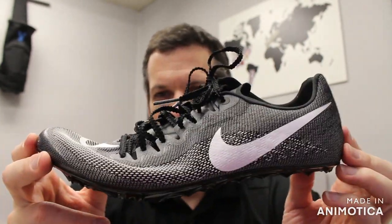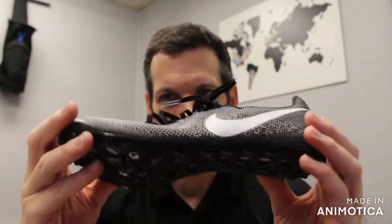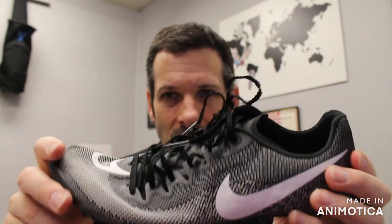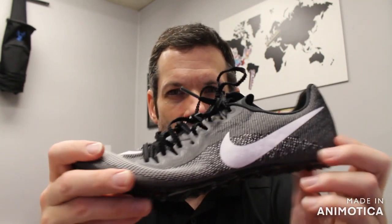If you have any questions about this shoe or any others you see in these videos, give us a call or leave a comment in the comment section. We'll get to it as soon as possible. You can call us at 800-676-7463 and ask customer service about sizing, availability, or any questions about this shoe or others. You can always try on all these shoes at VS Athletics.